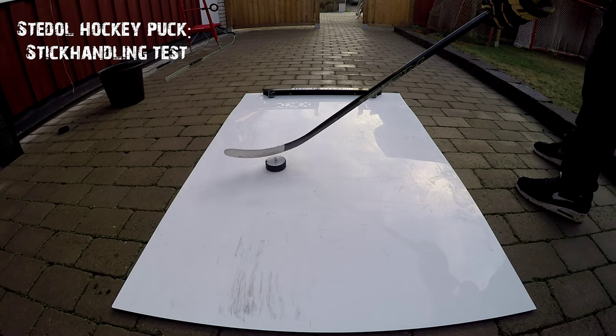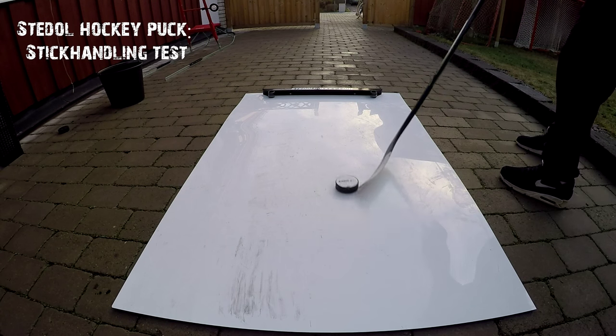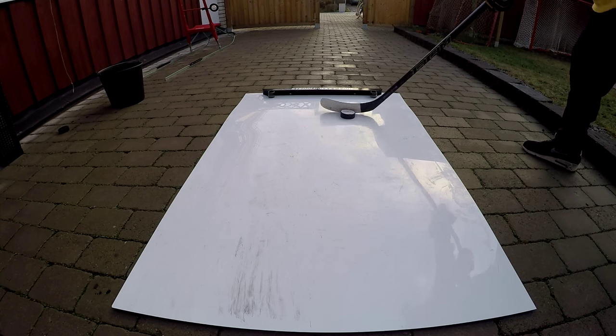First I'm testing out how good it works to stick handle with the Steel Hockey puck. As you can see it works very, very good and I really recommend this for stick handling.